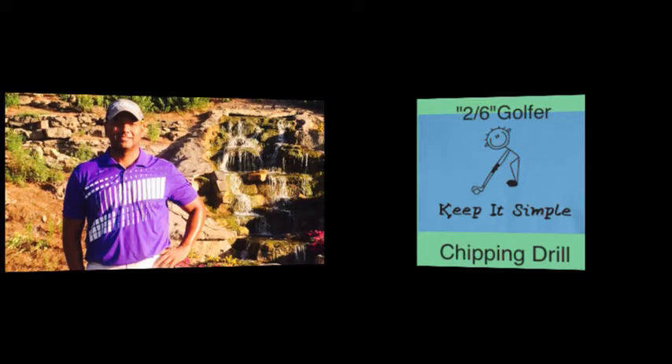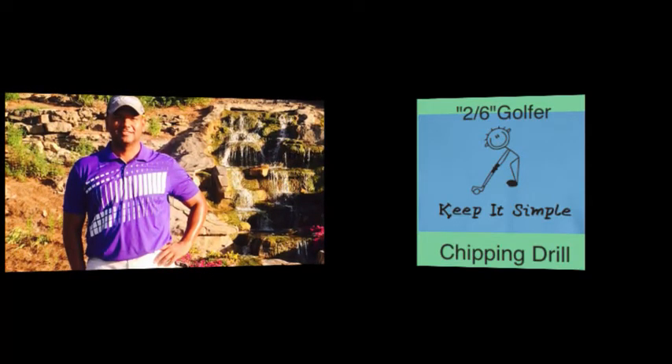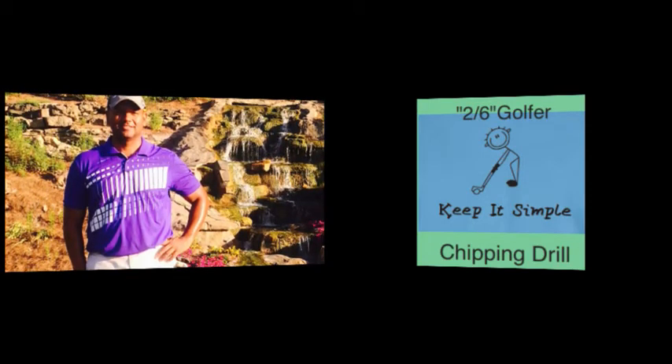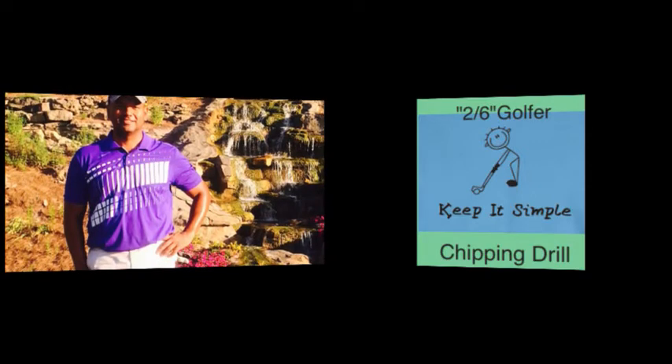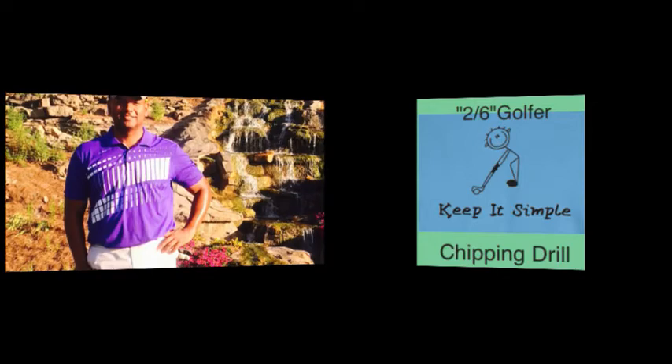In the drill, you're going to see me not even looking at the ball. As long as my head stays where it needs to be, as long as my grip and posture is right as I come through the ball, notice how the club does all the work. You may have to turn your volume up a little bit — the sound didn't come out quite so well — but you're going to get the gist of how this chipping drill is really going to help the 2-6 Golf Network.